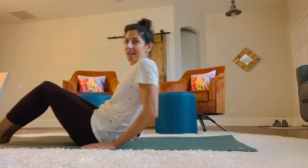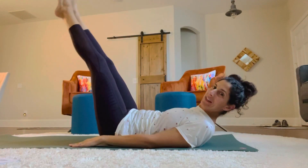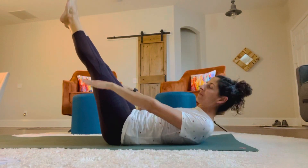Here we go. Down on your mat, and I'm going to go with my legs up, and my feet are pointed, and we're going to start. If you want a variation, you can bend your knees. If not, just stick them straight up.